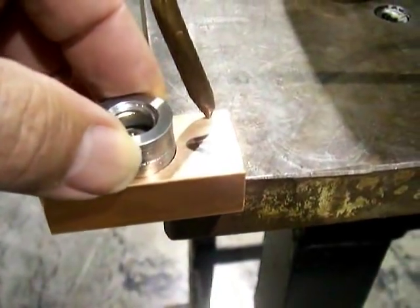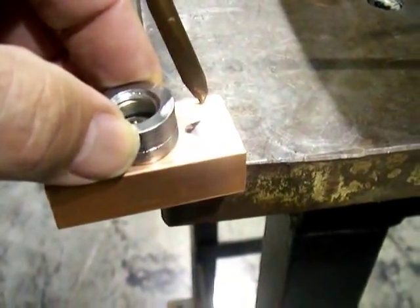Maybe the customer doesn't want a fillet weld around the edge, and you've got all that faying surface in between where you can flow braze material and make a really strong joint.